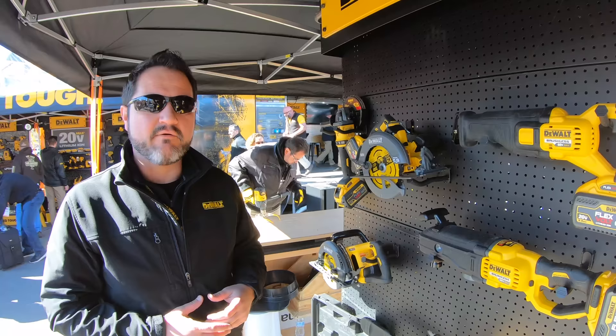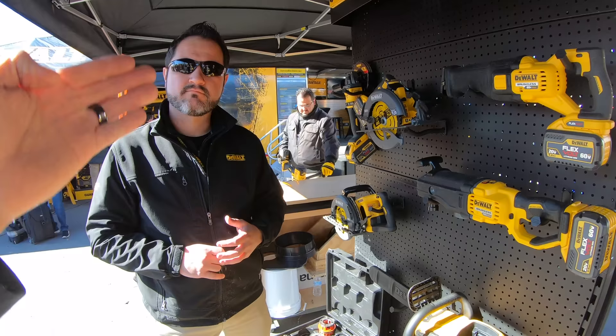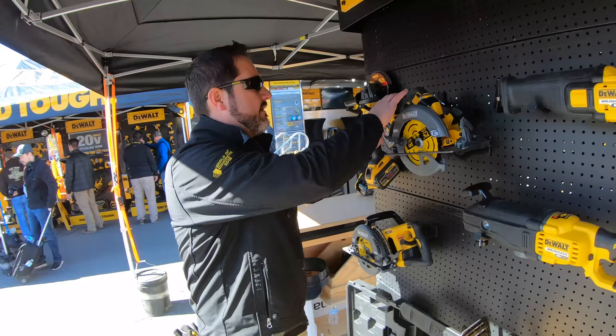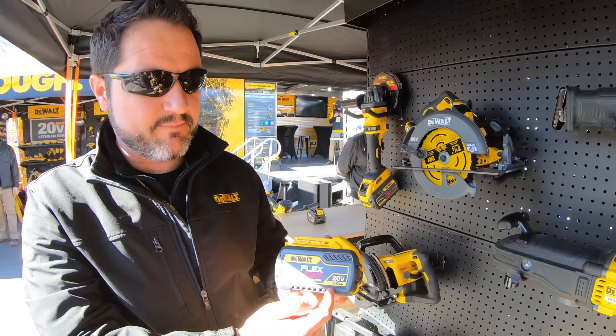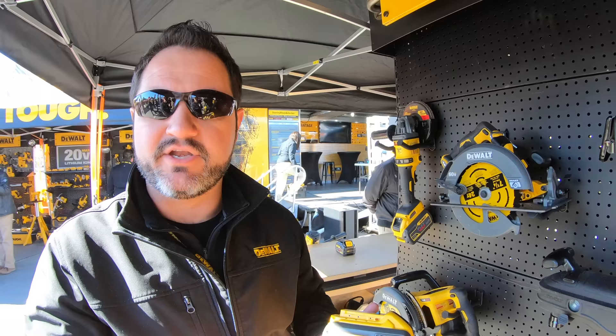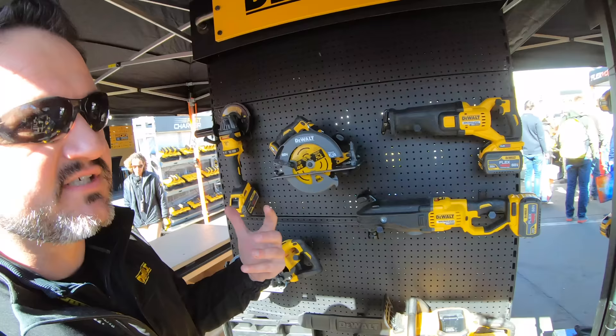We're looking at some of our 60 volt tools. We use our flexible battery system. Can you explain what a 60 volt flexible system actually means to the end user? These batteries are set up with both 20 volt and 60 volt capabilities. When I put this on a 20 volt tool, I get nine amp hours of runtime. But when I put it on a 60 volt tool, it draws more power — the battery runs down faster, but you get the power you need for heavy applications. It's a battery you can put on both your 20 volt and 60 volt tools without needing three or four different battery systems.